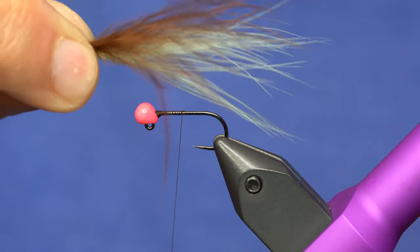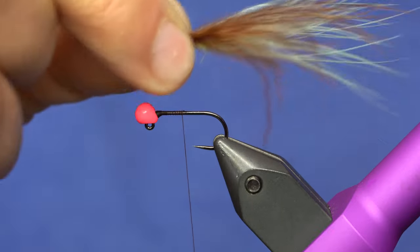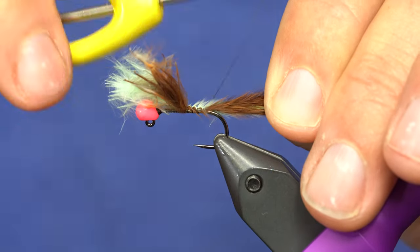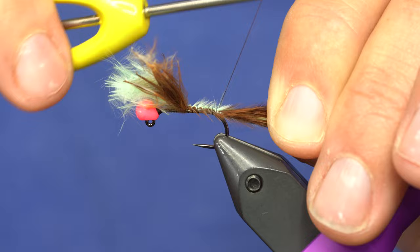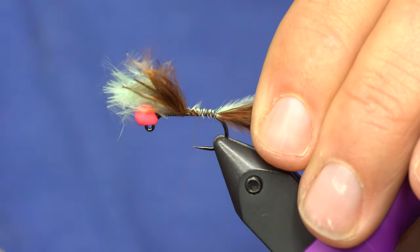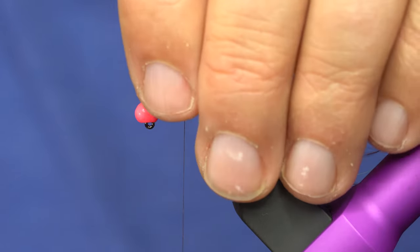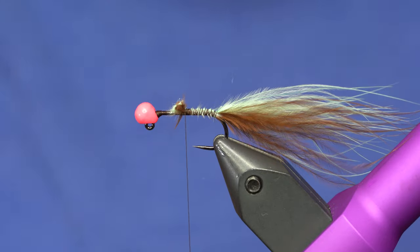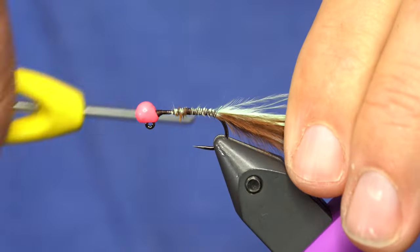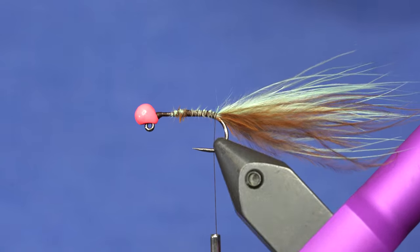So what I want is the body to be about two times the width of the length of the shank. Just two beyond the bend of the hook. And then I'm just going to clean this up here a little bit. Sometimes I'll go up to behind the bead, but this one has a different color, so I'm just going to leave that area as is. So I got the tail.